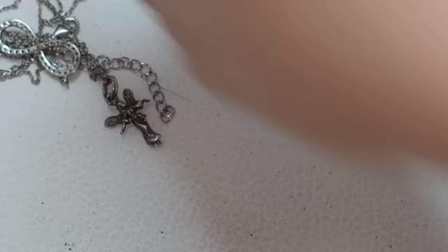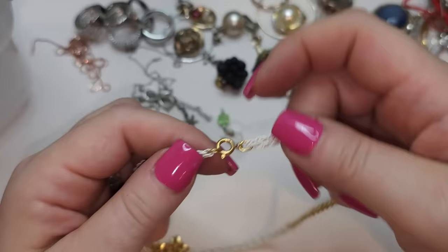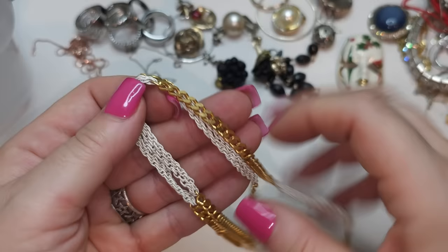Single earring. And a single-strand chain with white and gold tone chains — very modern, kind of enameled.